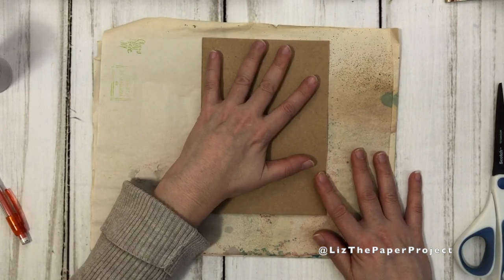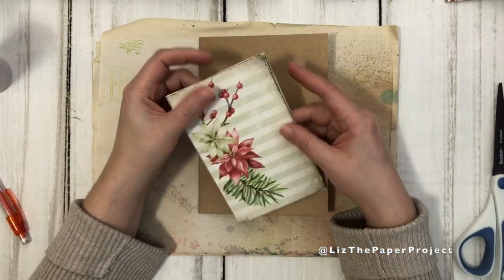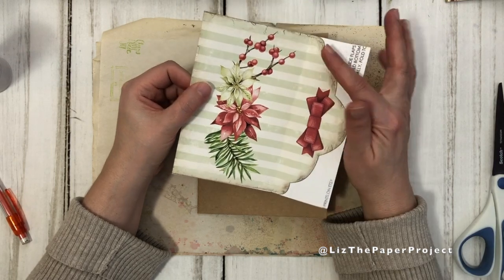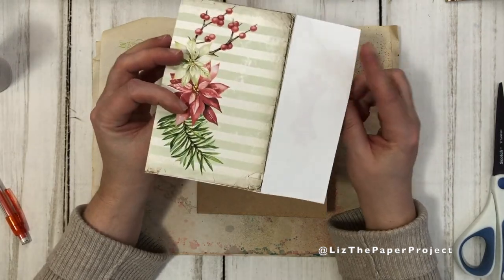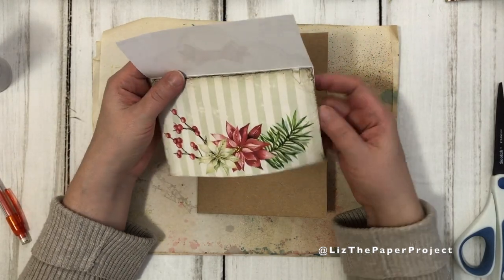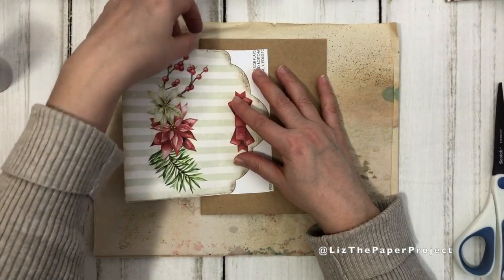Here we have our belly band and our little pocket - okay so I'll add something there in a bit. We've got our side pockets there. This is now the front of our folio. The next thing is I had the envelope from the kit I was using - I'll show you what that looks like. Instead of cutting out the shape, I just cut a square and glued the envelope together but left an opening, so this is where I'd insert my tag or whatever.